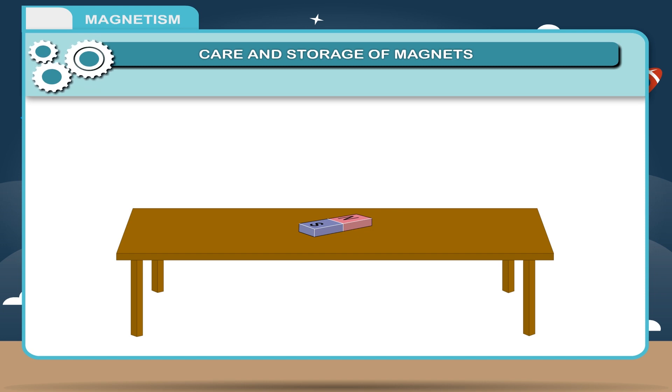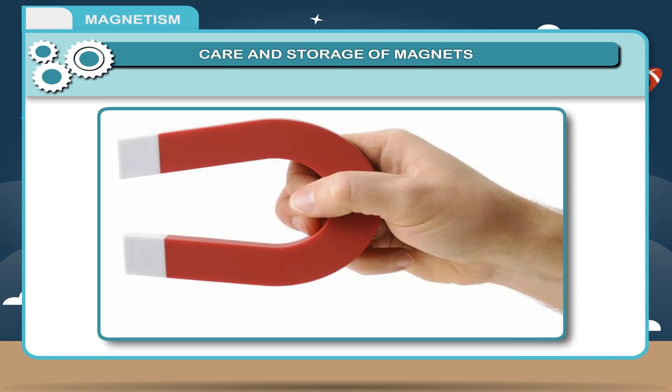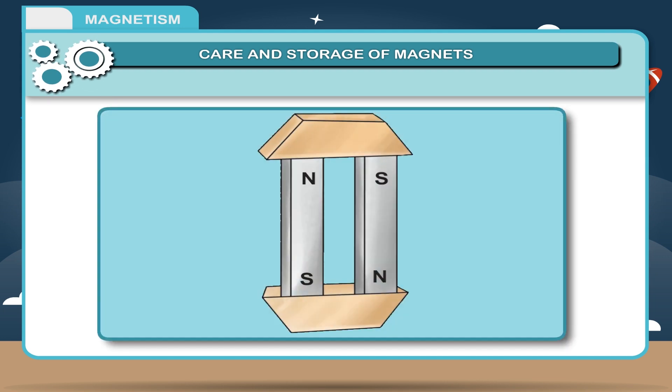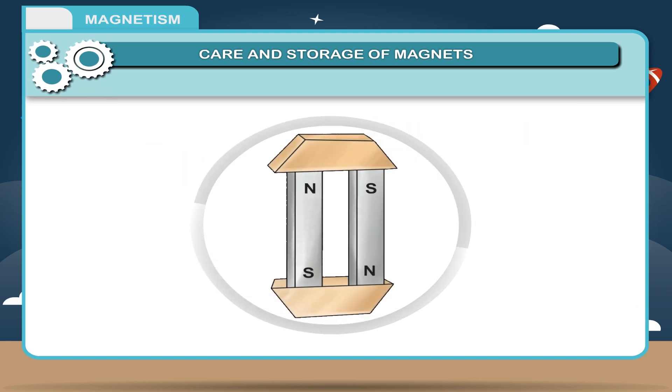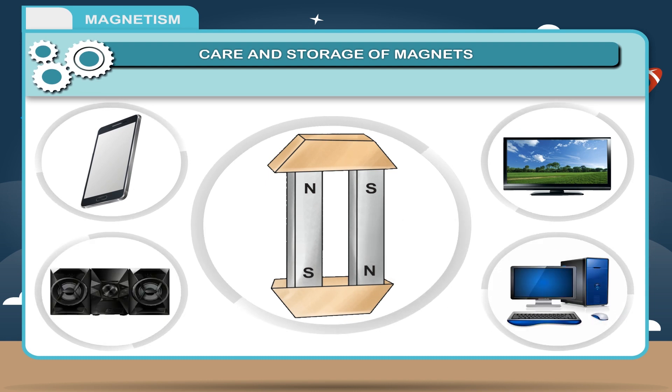We should take the following precautions in storing magnets: 1. Magnets should never be heated, hammered, or dropped from some height. 2. Magnets should never be handled roughly; they should be handled very carefully. 3. When magnets are not in use, they should be stored along with magnetic keepers to avoid self-demagnetization. 4. Magnets should be kept away from mobiles, televisions, music systems, and computers.